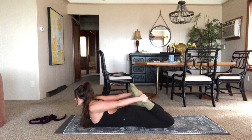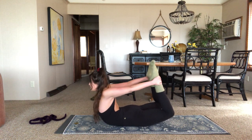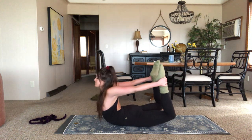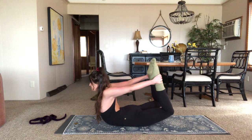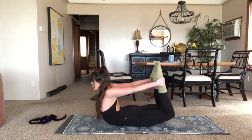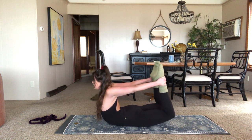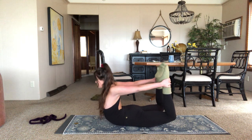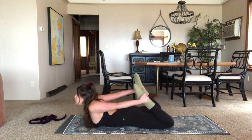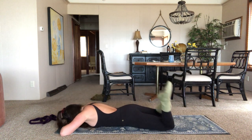Inhale — feet into the hands, lift legs, lift chest. Maybe you're rocking, maybe you're staying still — up to you. Five — think about bringing those feet closer together. Four, three, two, one. Bring it down. Maybe hands make a little pillow and you put your forehead on it. Swing your legs side to side.